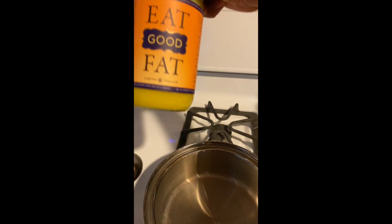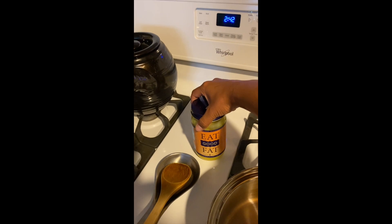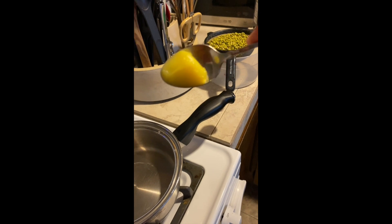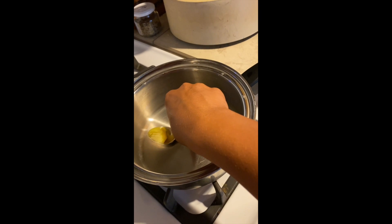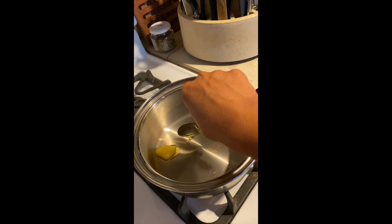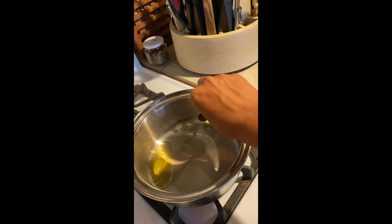My pot is warmed up, it's ready to go. I personally use ghee. You can use any other oil, whatever you have or resonate with, but I will be using ghee. Just a small spoon — that's how much ghee I use. Let that warm up. It's starting to liquidify. Get it off the spoon. Let the ghee melt, and then I'll add the mung beans.